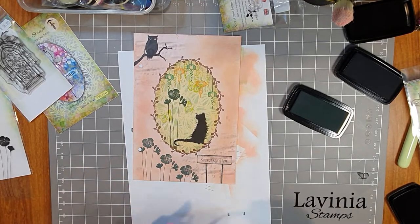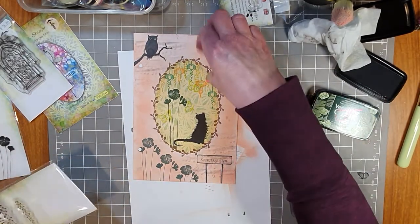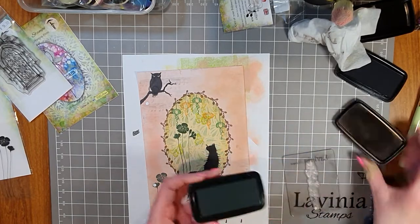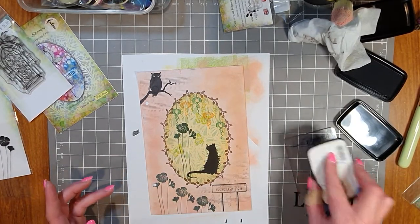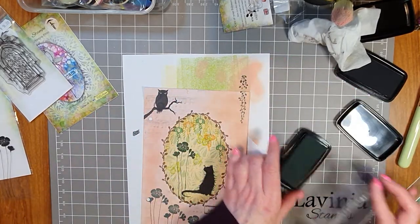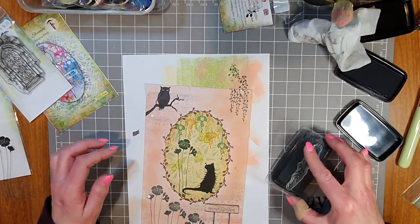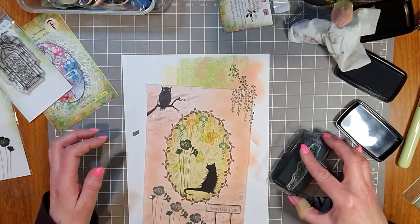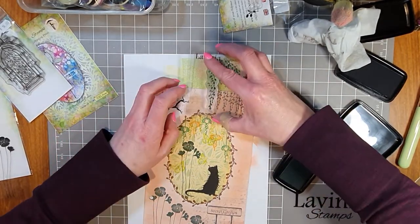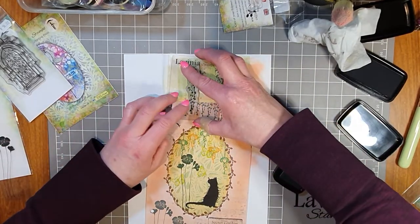I feel it just needs something at the top as well, and then I think it'll be done. I'll bring in the Leaf Creeper — the larger one — in Rainforest again, matching what's going on down below with the garden poppies. Let's ink up the Leaf Creeper stamp and bring some of these in at the top. I really like that Saltwater Taffy color — isn't that the prettiest oxide color! I'll have these ones fading away too, getting smaller and smaller.